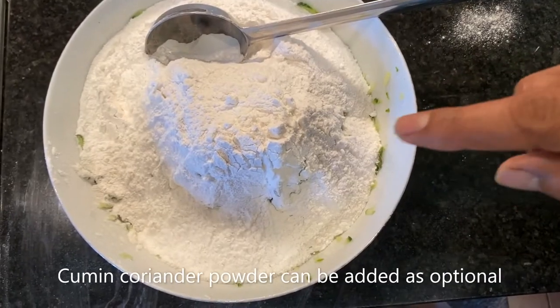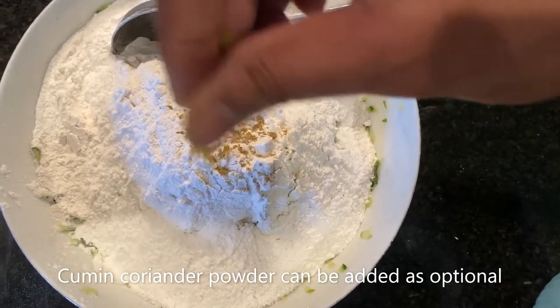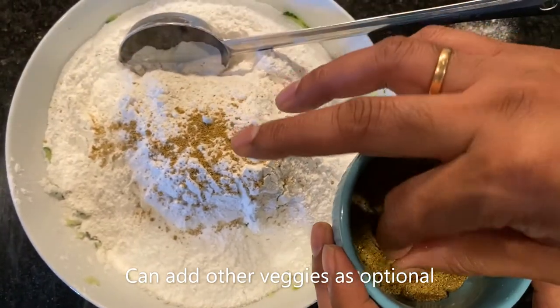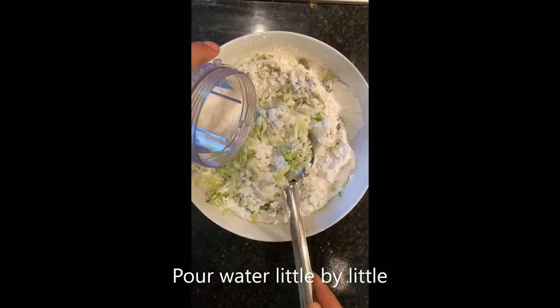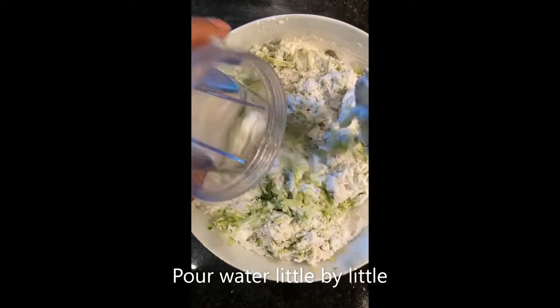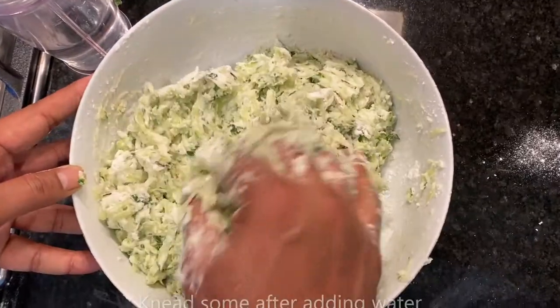I've added the rice flour and then I'm going to put in a pinch of cumin and coriander powder. The coriander cumin powder is optional — it gives you that extra flavor. Pouring some fresh water to mix the cucumber, the rice flour, and all the other ingredients together like this.